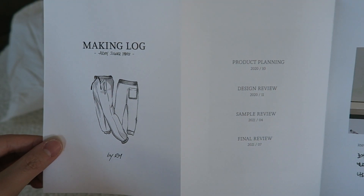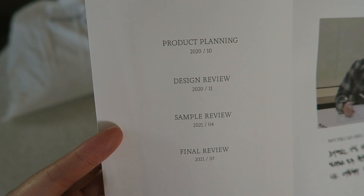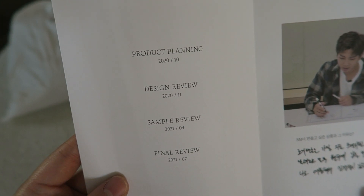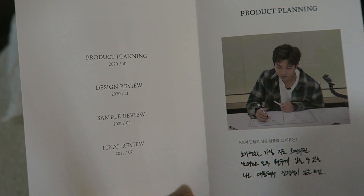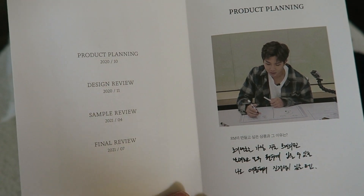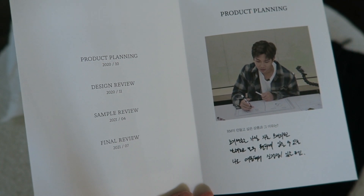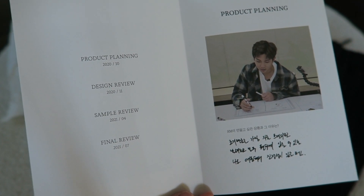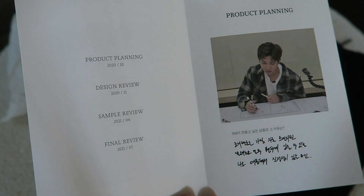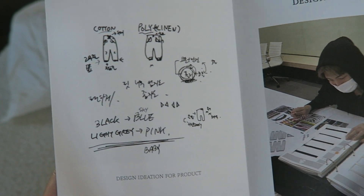Here's the making log. The making log is an accordion style and it kind of shows you the chronology of when everything went down - the planning phases, the product, all of that sort of stuff. This has been a project they've been doing for quite a long time. If you remember in the Run BTS episode where they talked about future episodes, Namjoon actually said he wanted to make fan merch - this is kind of his baby. It fruitioned into a much larger thing than I think he even anticipated.